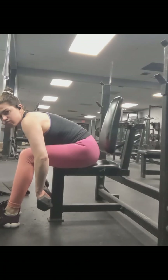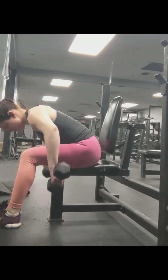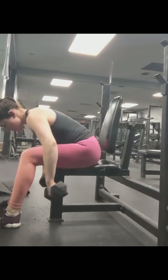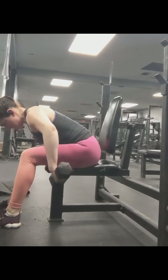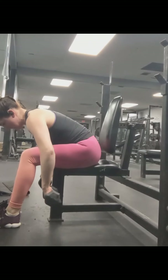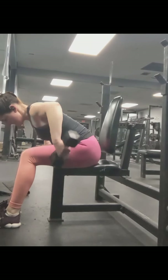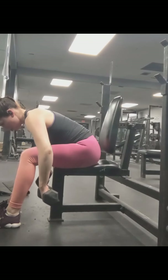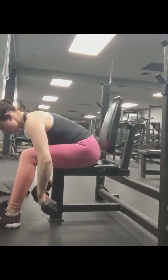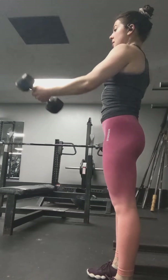Next is rear lateral raises, seated. They can also be done standing — just bend over at a 90-degree angle. These are very challenging, especially because they are newly added to my routine. I did not do them in the past, so my rear delts are a little weak. I did two more sets of those.